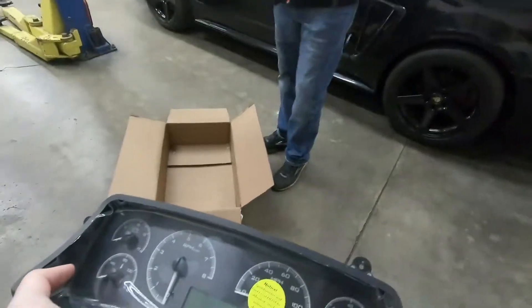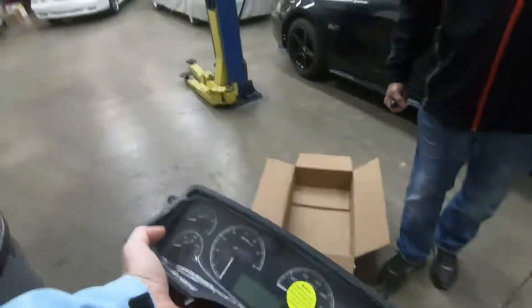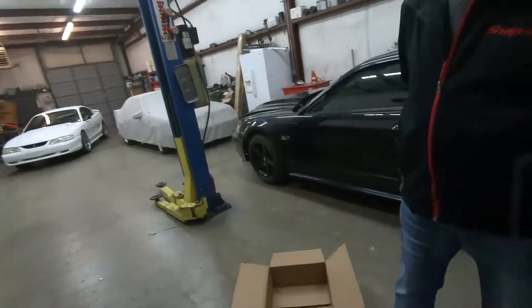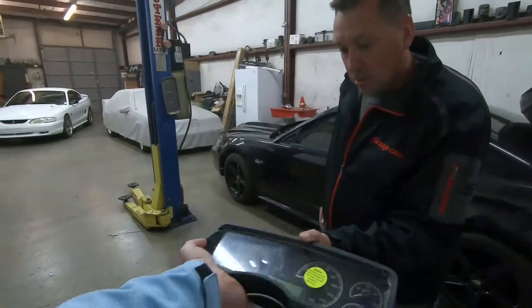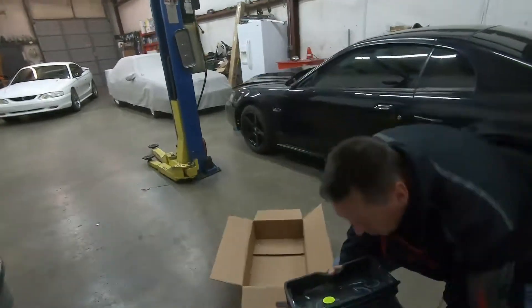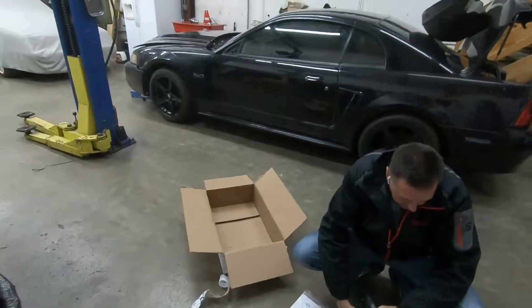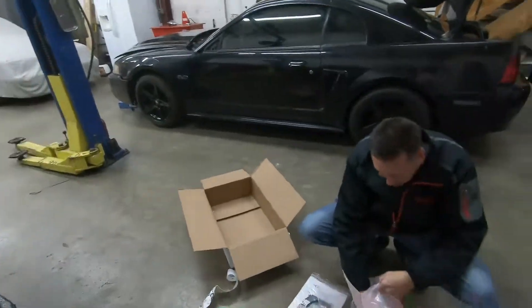This is a Dakota Digital instrument cluster for those of you who don't know. This should fix the speedometer problem — we get rid of the mechanical and it's all electric. All electric. It's just crazy how it just has one plug in the back, man. That looks awesome.